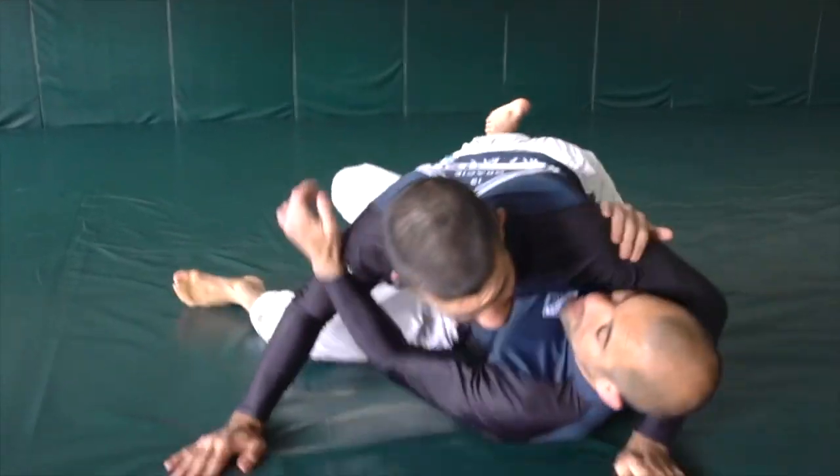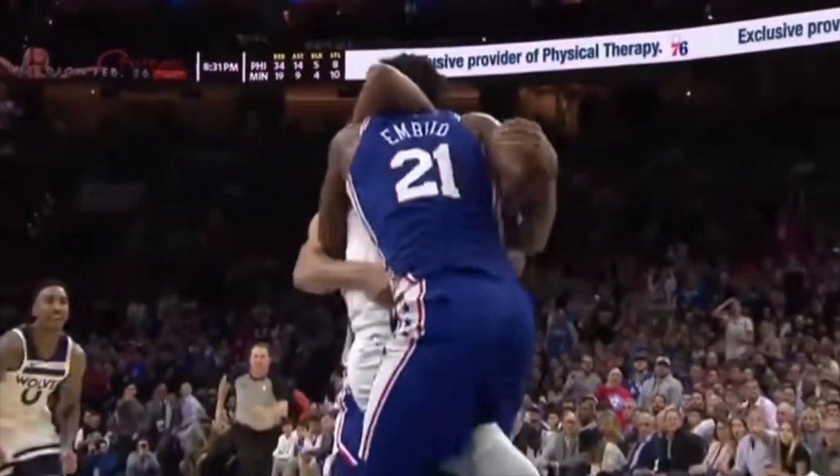It's the same in every position. If you get choked, turn towards the choking shoulder and you're free as a bird. Bottom line, you don't want this to be you. Learn Gracie Jiu-Jitsu.